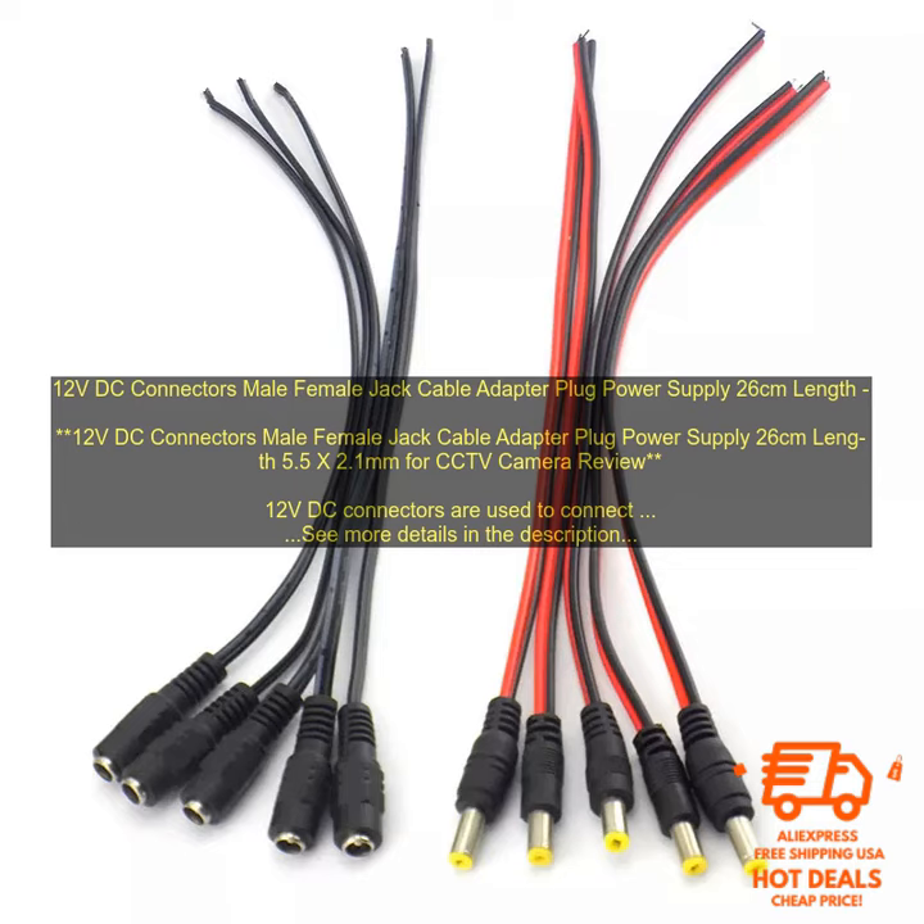Applications for 12V DC connectors include: CCTV cameras, security lights, car audio systems, power tools, LED lights, and more.